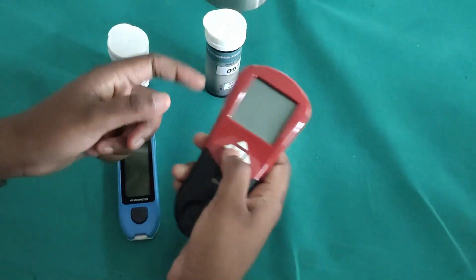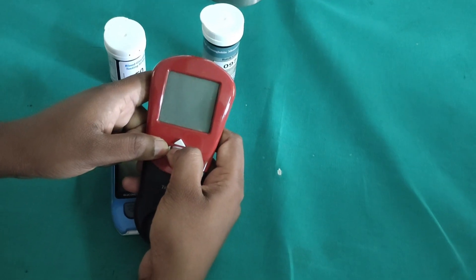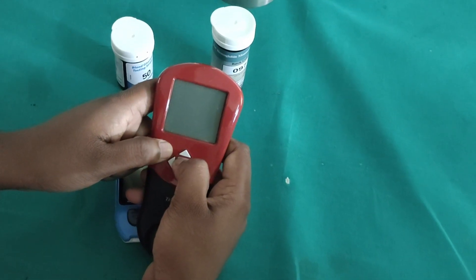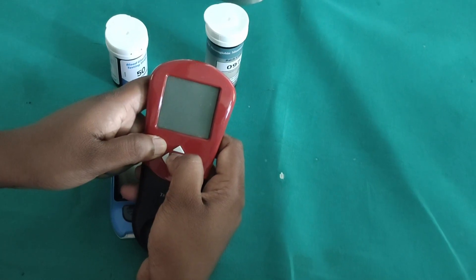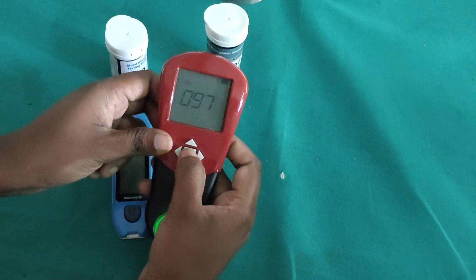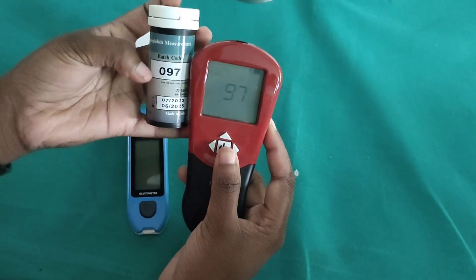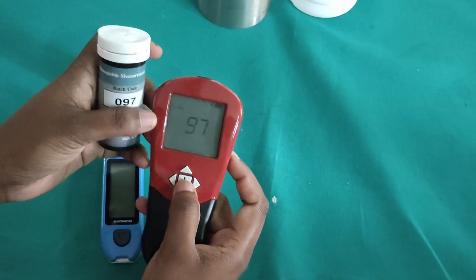First of all, we have to switch on the true HB meter. It will take 7 seconds to switch on, so we have to continuously press the power button. After that we will get a code, which should match the same code on the bottle — 097 — and the same code will be on the HB strips as well.